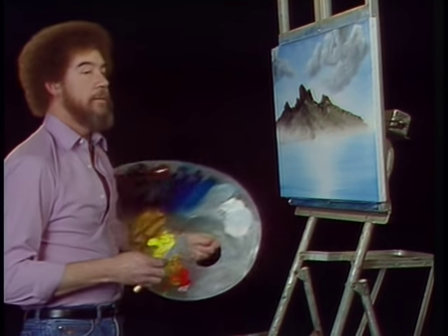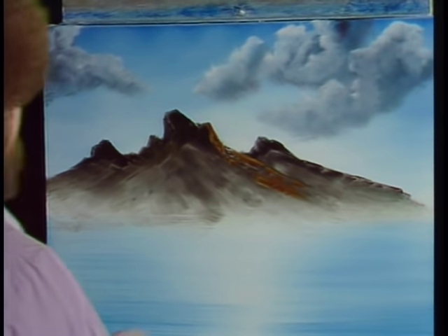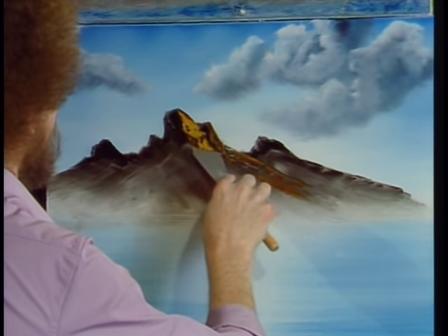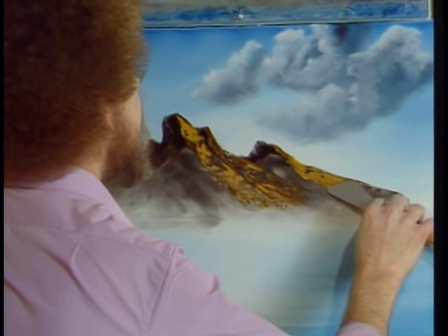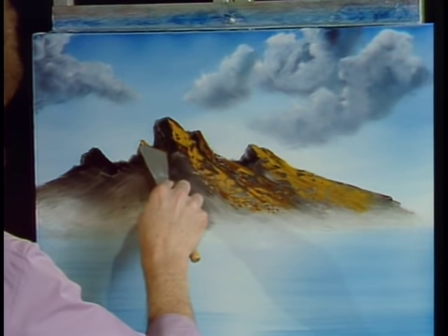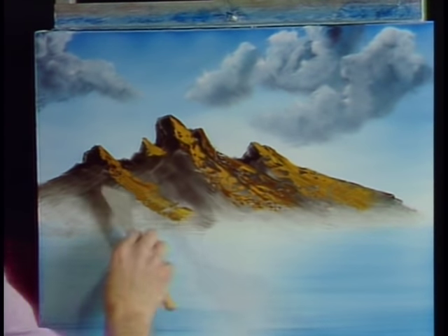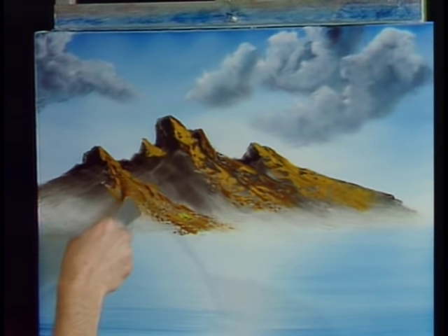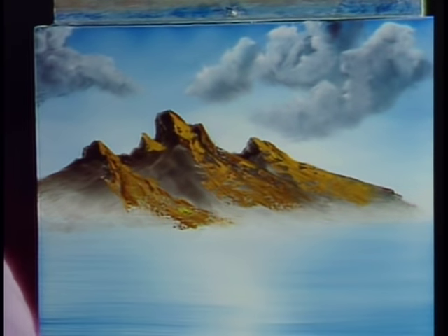Now let's put some highlights on this mountain — all we're going to do is touch the canvas and let it flow. That's what we're looking for. I see a little light striking that little thing right there. Isn't that fun? Just let all these things happen. You can see what's happening because you didn't overmix the paint — if you had overmixed it, you would have had one solid color and wouldn't have all these pretty little things that are happening.